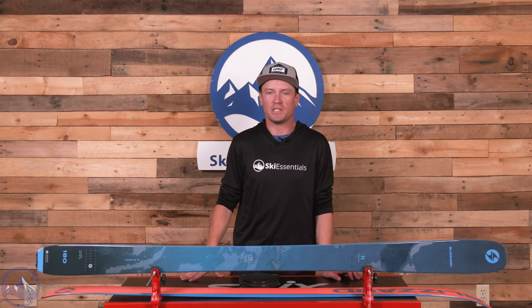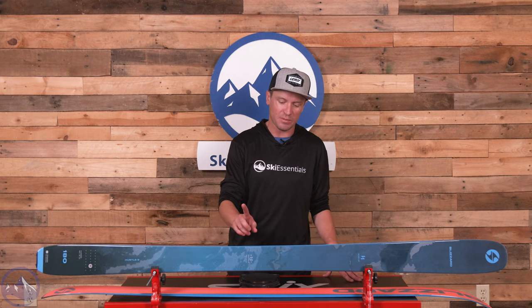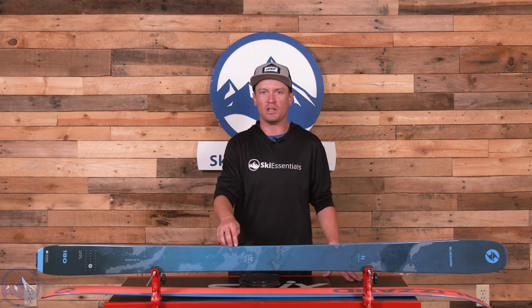Hey skiers, I'm Jeff from SkiEssentials.com. Welcome to our 2024 ski test. Today we're talking about the Blizzard Hustle 9.